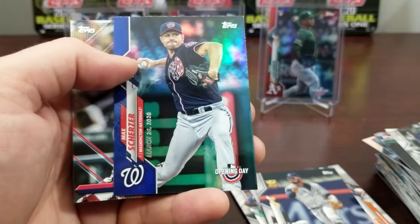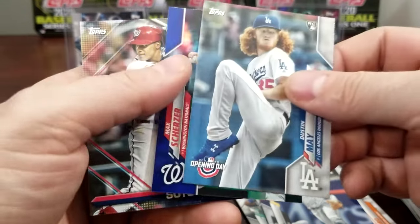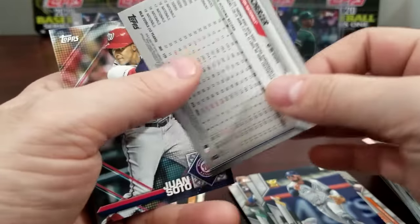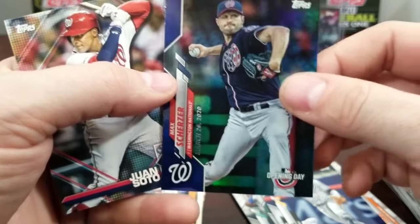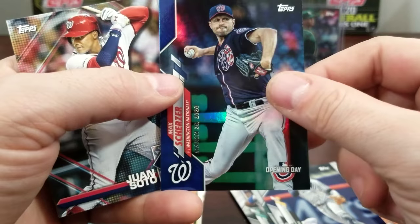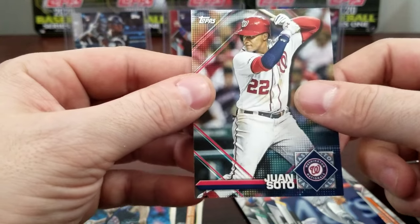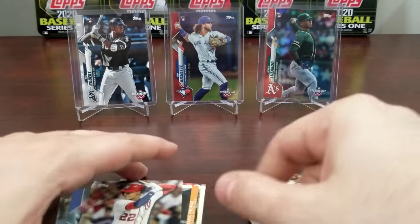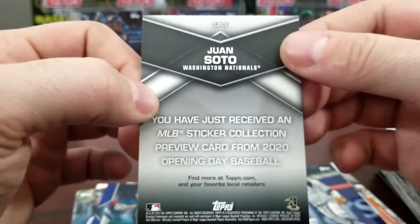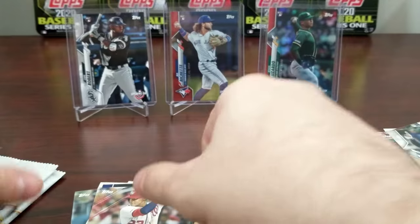Dustin May — another one we're looking for. Max Scherzer — that's the one blue parallel you get in this box. They are not numbered, but it's still pretty cool. This March 26th date is going to be different now, so that might make it worth more money later on. Juan Soto — it's a sticker card for those that haven't opened this yet, it's a sticker for the sticker collection.